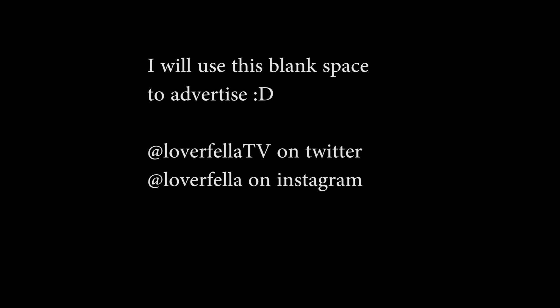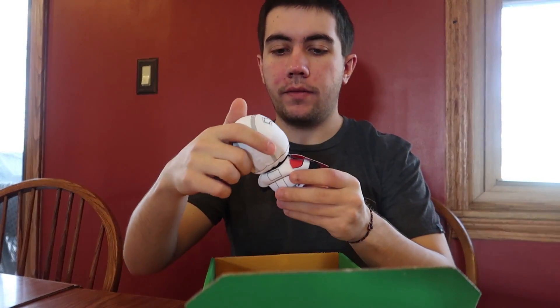Hey, what's up guys. Quick disclaimer on this video: I recorded it with my camera and added a little pop filter, and I accidentally covered the mic up, so there's literally no audio in this video. I'm going to go back over it, just watch it, and literally try to guess what I'm saying throughout the video. Hello ladies and gentlemen, my name's Loverfella.